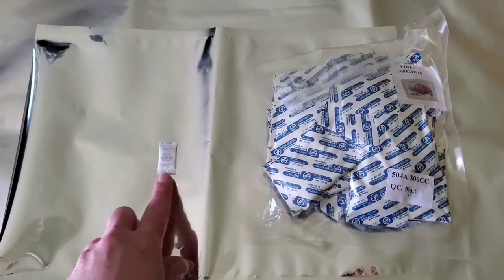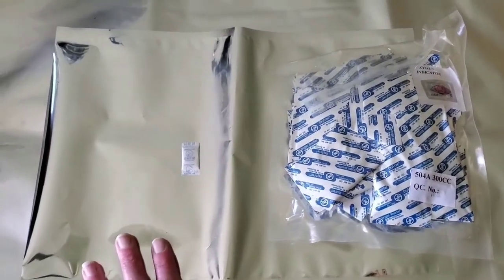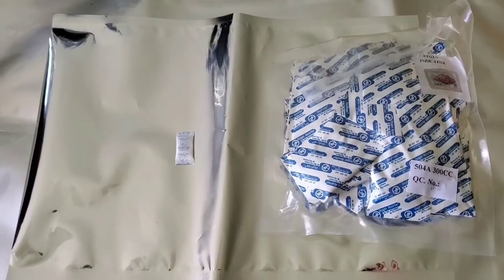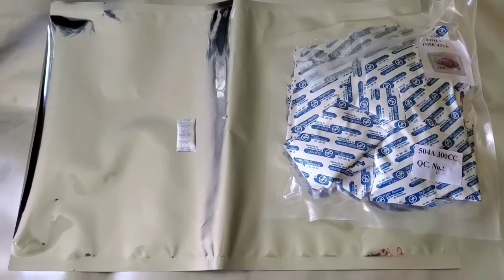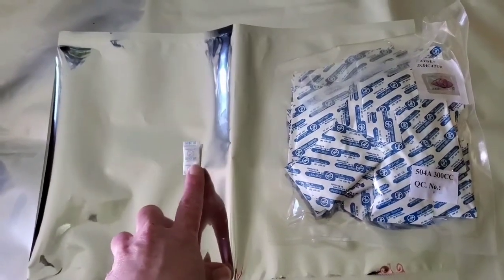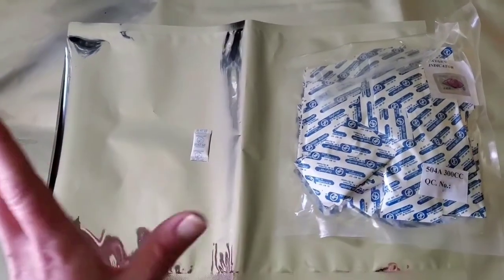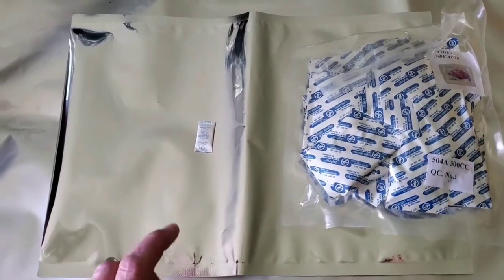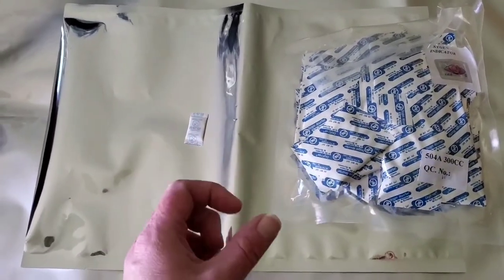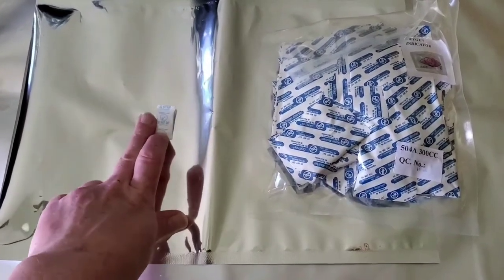You can save silica gel packs and store them in a ziploc bag or mason jar. When you have enough, you can reactivate them in a dehydrator at 120 degrees for 30 minutes — most home ovens won't get low enough. You can also make your own using silica gel cat litter: put a teaspoon into a coffee filter or empty tea bag and staple it up.